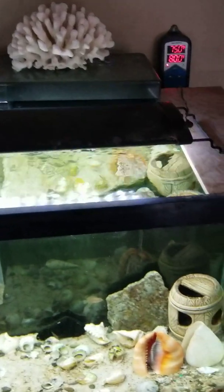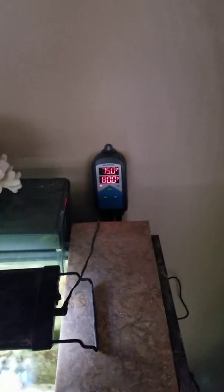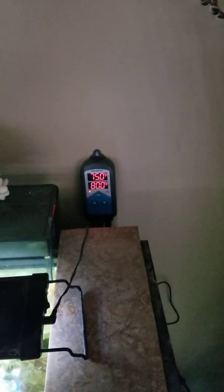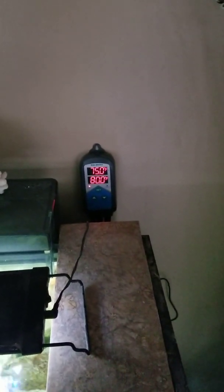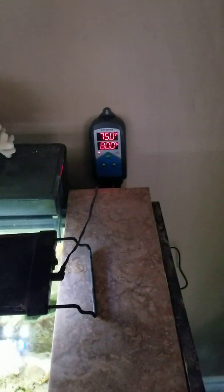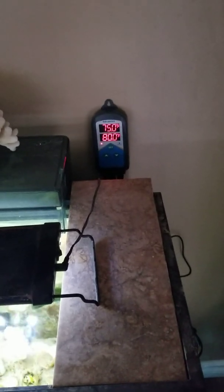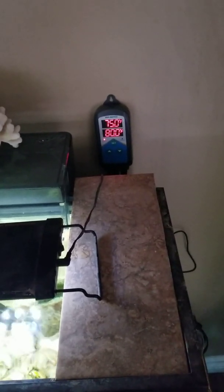Hey everybody, it's Fish According to Steve. Today I'm going to talk about the Inkbird ITC 306T. Inkbird sent me this unit so I could product test it and also blog about it. Here's a short video on how to set it up, because it was super confusing with the instructions they sent.